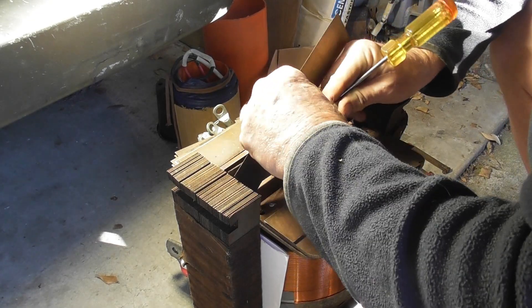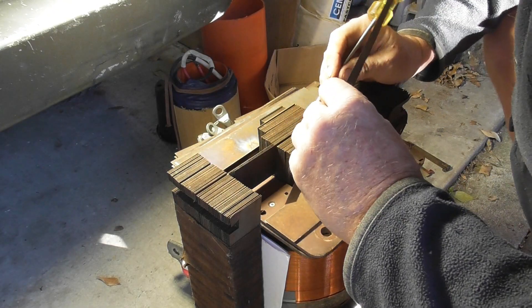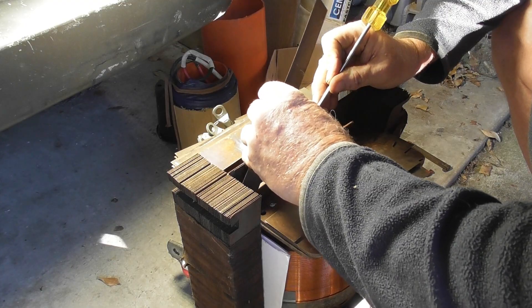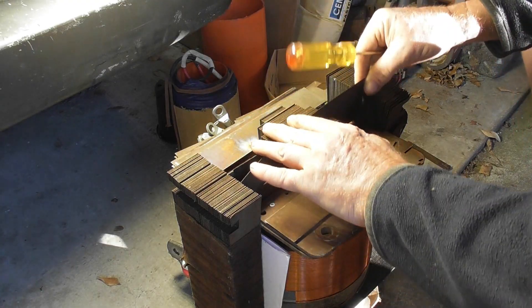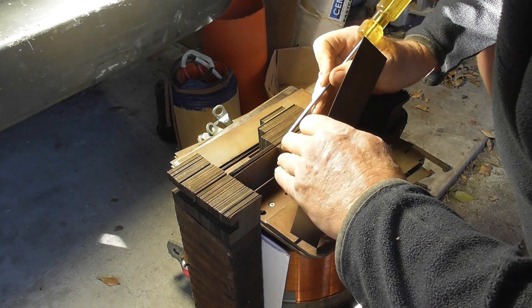Because if the pack is not done properly, you end up with losses. It's only going to be useful for short bursts anyway. But the efficiency is dependent upon a good tight pack when it's tied up afterwards.